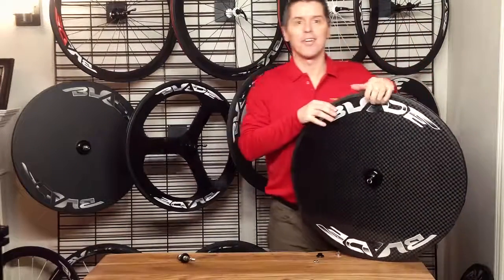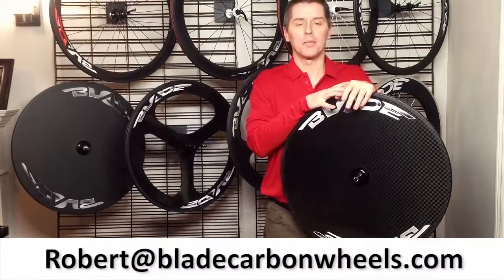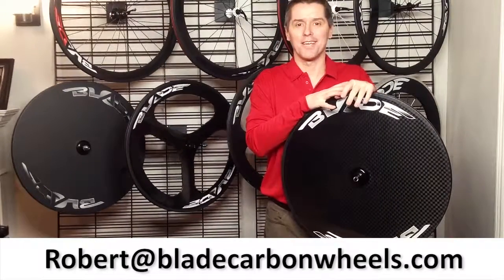Thank you very much. If you have any questions, please don't hesitate — just send me an email at robert@bladecarbonwheels.com. Have a great day.